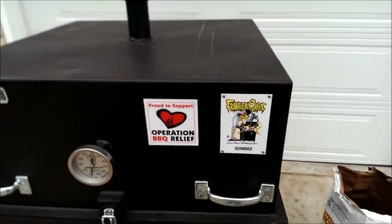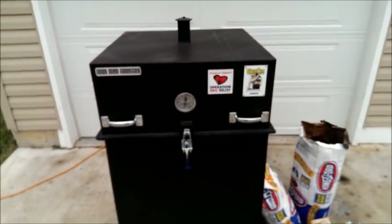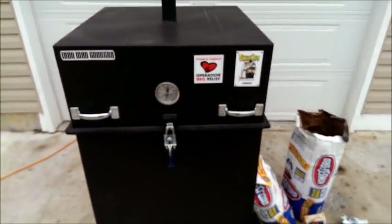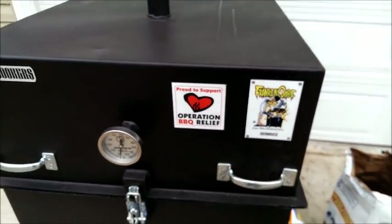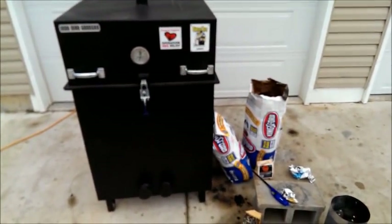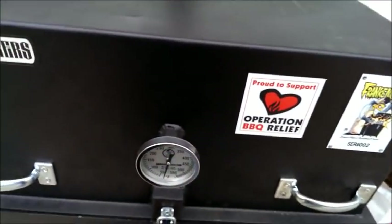Hi everybody, just gonna do a real quick video on how to light up your Franken Cube smoker by Iron Man Cookers. If you haven't done so already, go to operationbbqrelief.org and check them out. Anyway, so here you have it — this is a Franken Cube. Sorry I'm shooting this with my phone.